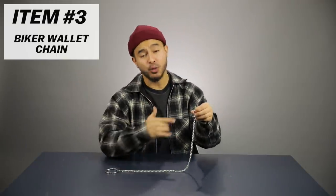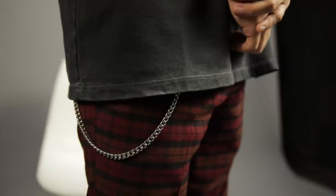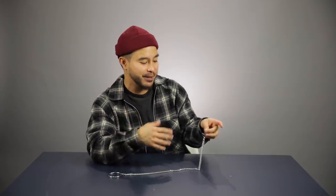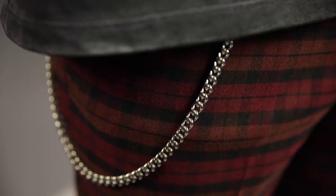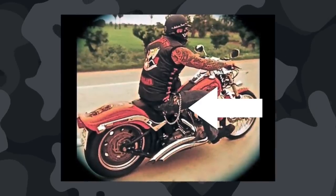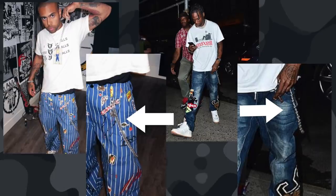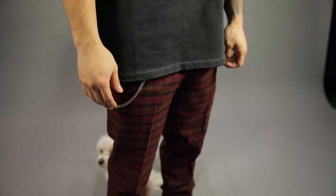Next item up: the biker wallet chain. That whole grunge vintage look is really in right now, and these are a great affordable way to add a little style and edge to your outfit. If your outfit is looking a little too plain and flying under the radar, the biker chain could give it that edge it needs. Originally they were used by bikers to hold onto their wallet while driving, but nowadays you see people wearing them from belt loop to belt loop. Celebrities like Vic Mensa and Travis Scott have been rocking these — just a great way to add a little grunge to your outfit.